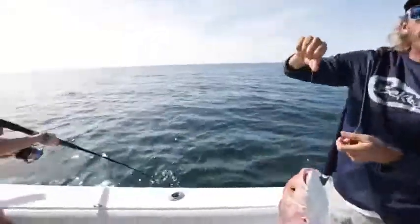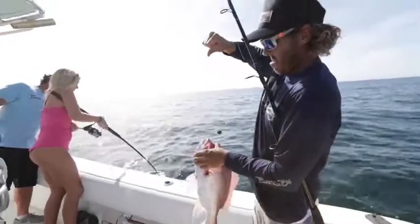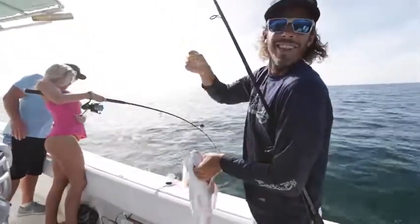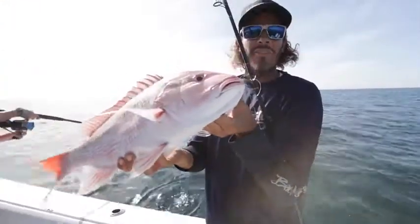We just came offshore a few miles, put a couple dead baits down. Second drop, second fish — fish for all of us. Nice little day, catching some snapper on light tackle near shore.